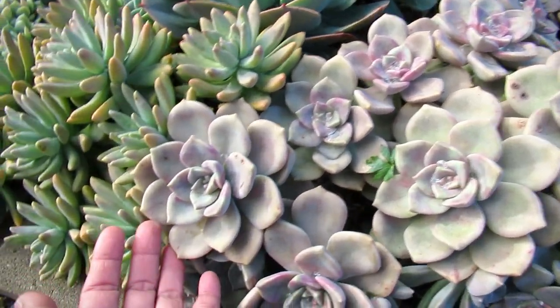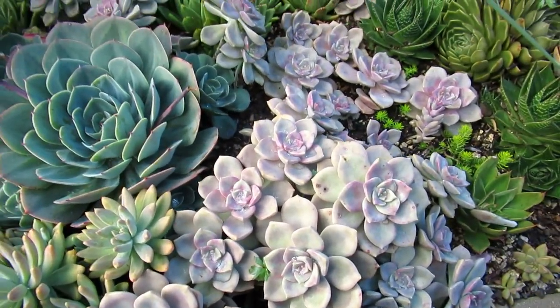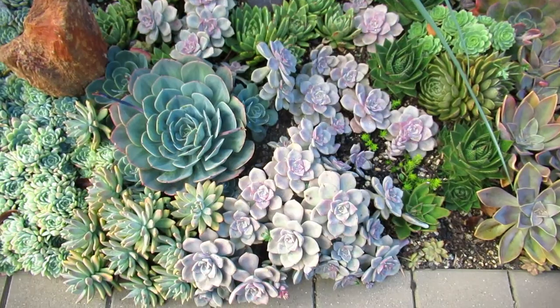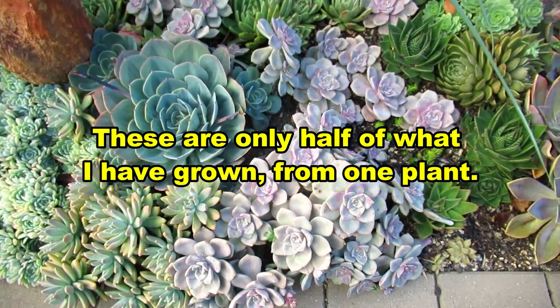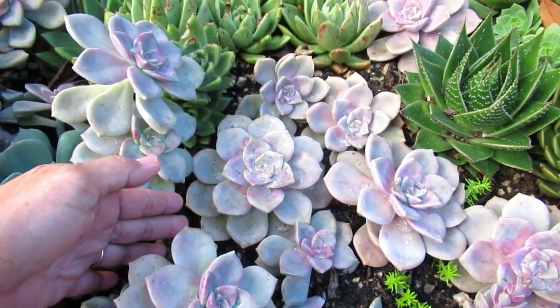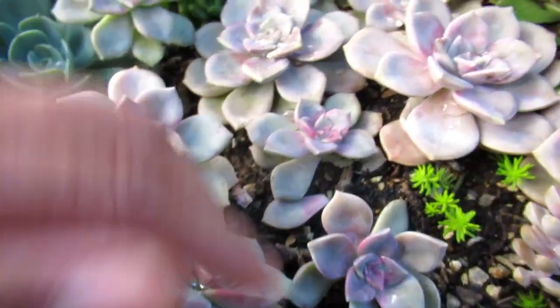These ones are quite large so if you put them in the garden like I do, you're gonna have a lot of plants in three and a half years. I started with one plant three and a half years ago. Straight away I took a couple of leaves from the bottom and they will grow quite easily.